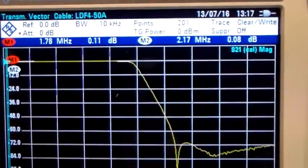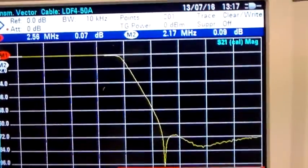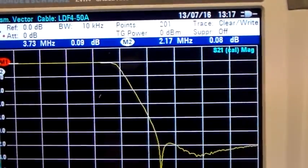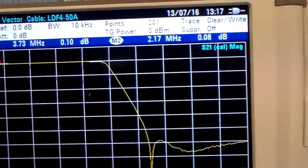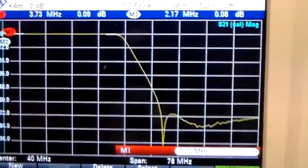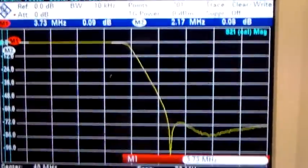So at 1.78 MHz we're getting 0.11 dB insertion loss. Let's take it up to 80 meters, say 3.7 MHz, and it's 0.09 dB. You can see the marker coming across there. The yellow lines on this line don't help, but you can see where it is.